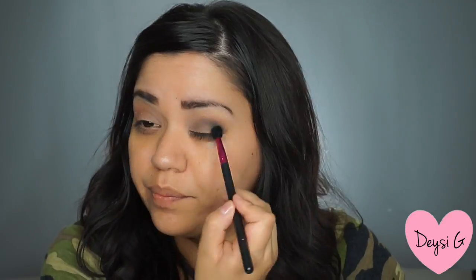Just to let you know guys, I was doing a talk-through video but that didn't work out, so ignore my talking. Now what I take is a simple small blending brush, and I am going to take the color Serious, which is a gray with a little bit of glitter on it. I just try to focus it on the outer part of my eye and then work my way inside, going back and forth.